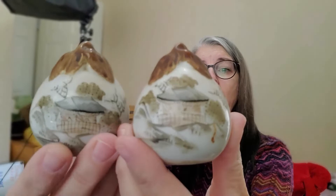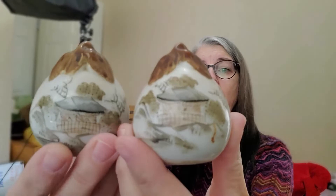And then I also have these pear-shaped Asian salt and pepper shakers — they're unmarked. I picked these up for $2.50 and also have them at $9.99.